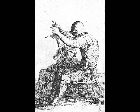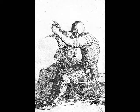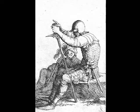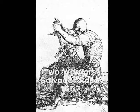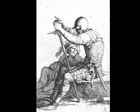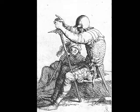Welcome to Fine Art at Home. I'm Mike Fiennes. In this video segment we're going to be discussing a 17th century etching by the Italian Baroque painter Salvadori Rosa. This etching is titled Two Warriors and it was completed in 1657.